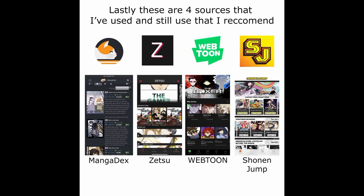Lastly, these are four sources I've used and still use that I recommend. Manga Decks on the very far left is another website with the best UI out of the three I recommended, but it is currently down. Zetsu is an app similar to Tachiyomi that sources manga from different sites. Webtoon is a South Korean-based app with original paid content. And lastly, the Shonen Jump app, which only has Jump content that is paid for, except for the first and last three chapters of a series. All of these can be sourced on Tachiyomi.